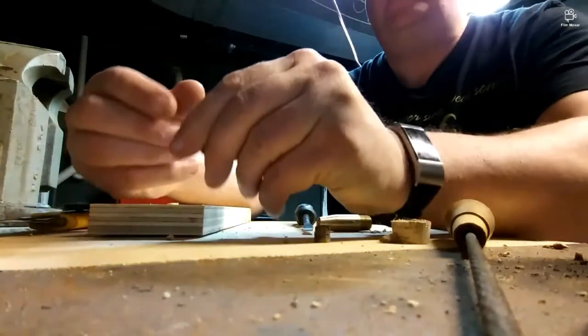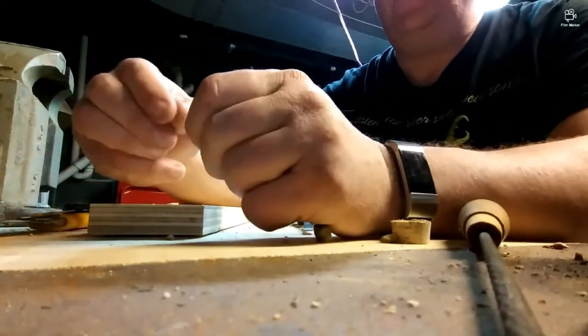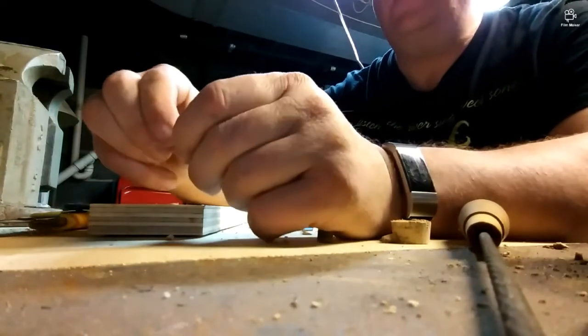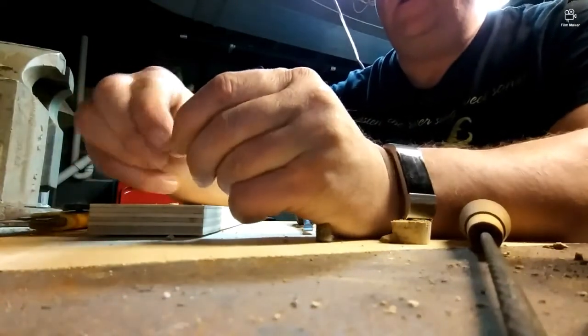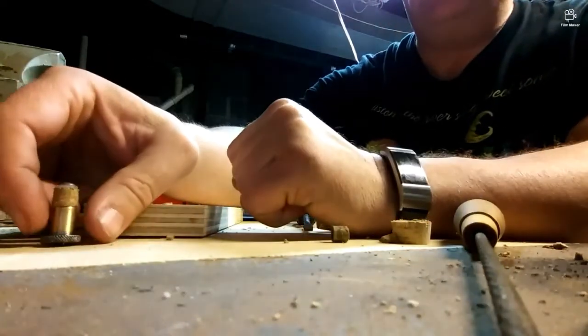There we go. I just put it on a little bit, just a little snug. There we go, just like that. Now that the valve seat is complete for that Seagull stopcock, we're going to chill out. So please, if you like the video, please subscribe to my channel, check out the other videos and like them. Any helpful hints or criticism would be greatly appreciated. Thanks again, until next time, bye bye.